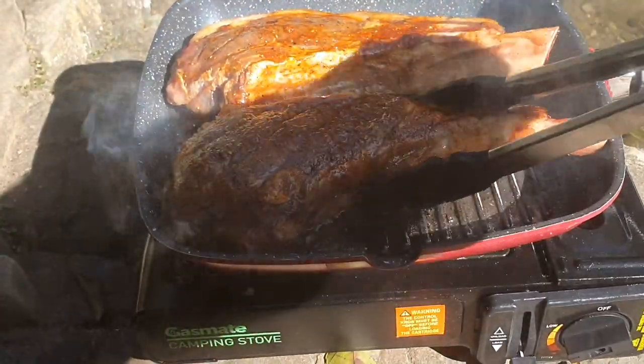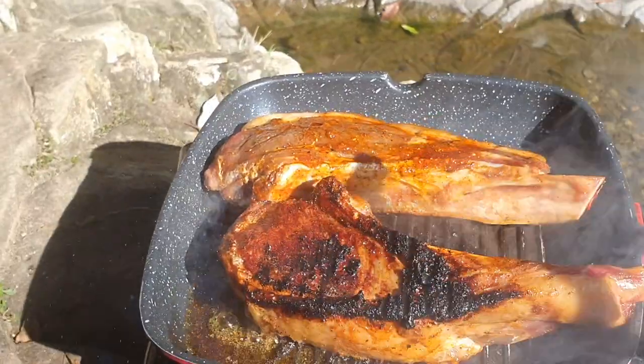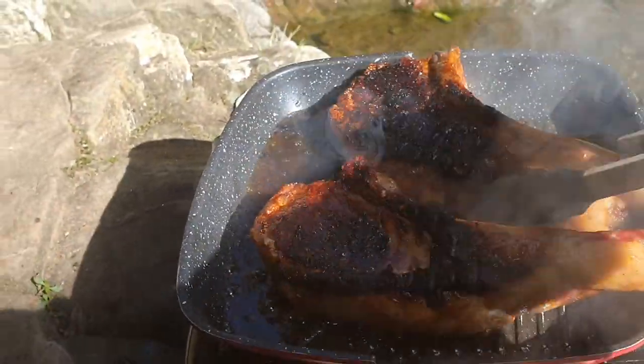Alright, we're going to flip them now. Oh, look at that crust on there — let's do the other one. Sensational.